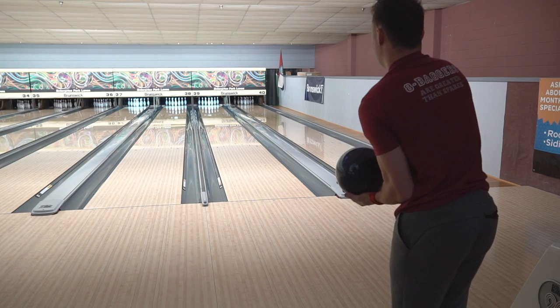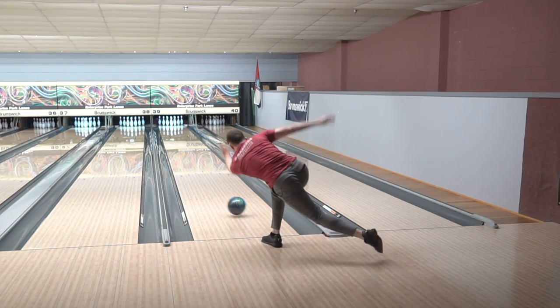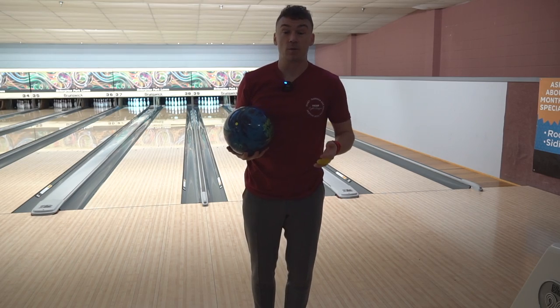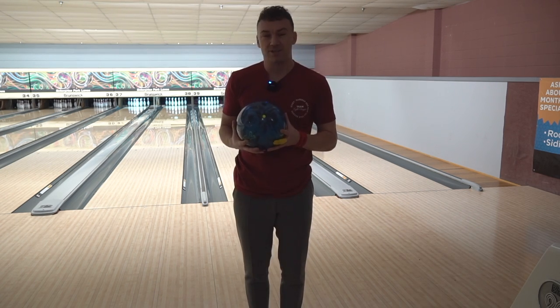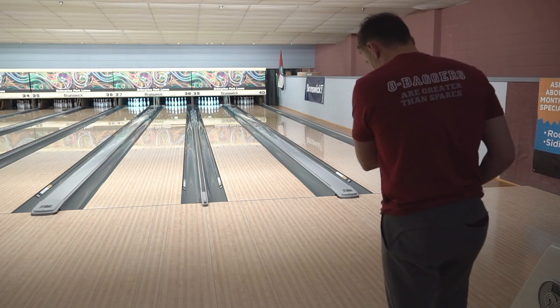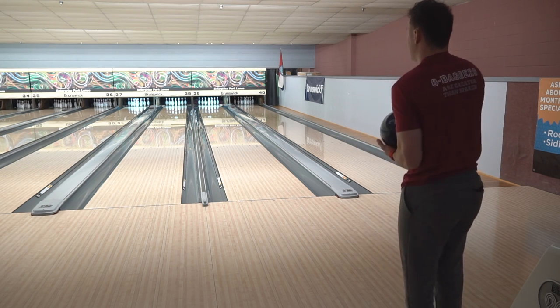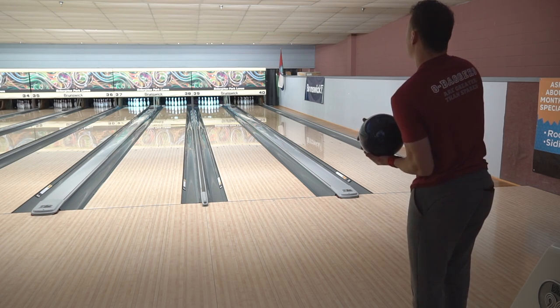I'm going to be honest, I'm really not throwing it that good right now. So now what we're going to do is test the limits of this bowling ball and just see where this ball kind of separates — what it's good at and what it's bad at. Because I'm not really warmed up yet and I don't want to try to throw hard, so we're going to move 10 right. Let's see if this ball still continues down lane when we move in this much.